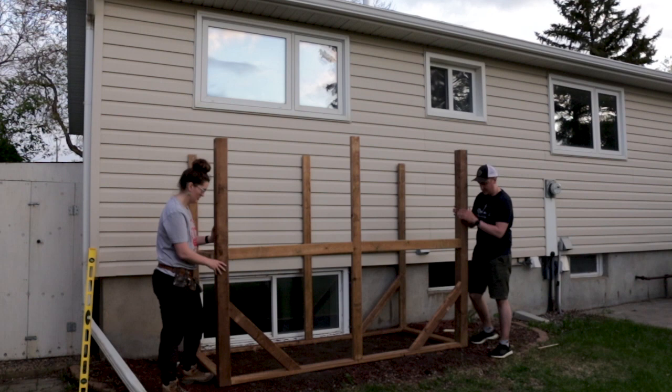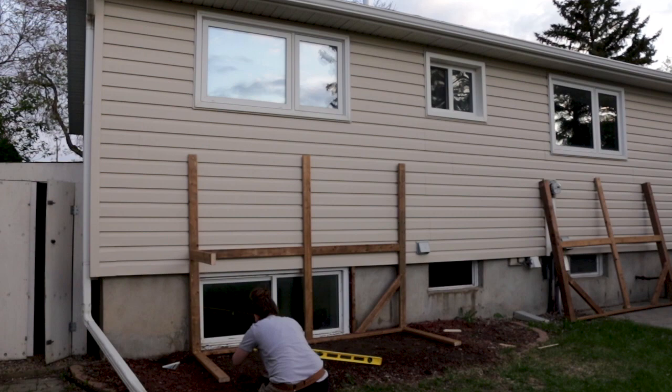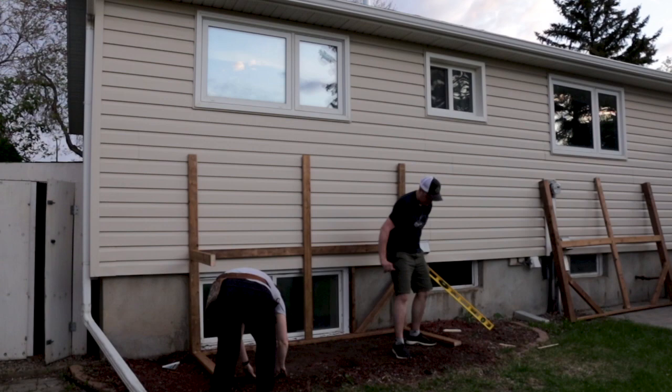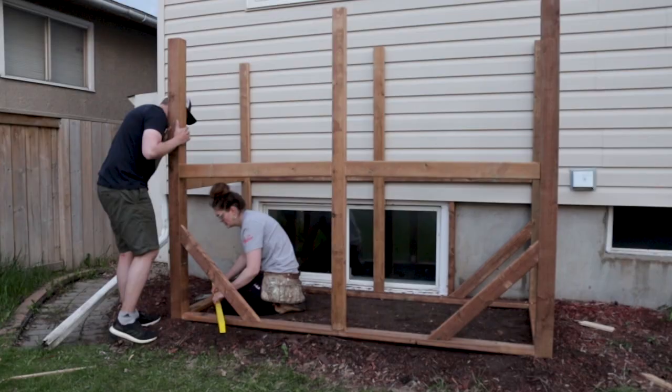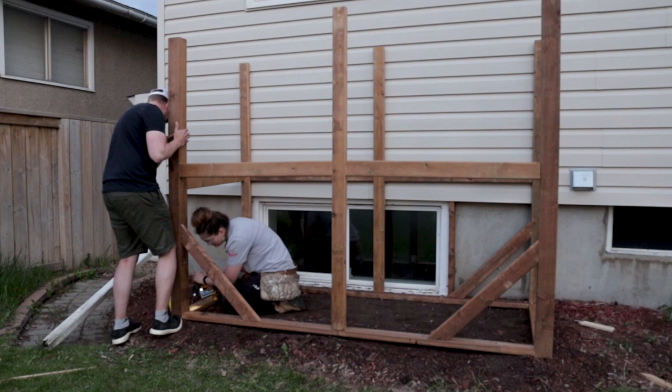There was a lot of leveling that needed to happen with this project, but we can speed through this part. In hindsight, it probably would have been better to build this on level ground and then move it into position, especially when you see the headache it causes. But you live and you learn. You can see that I'm sporting my grandpa's old tool belt through a lot of this video, which came in super handy. That said, I struggle to even really call this a tool belt since it's definitely 95% wood glue and construction adhesive at this point.